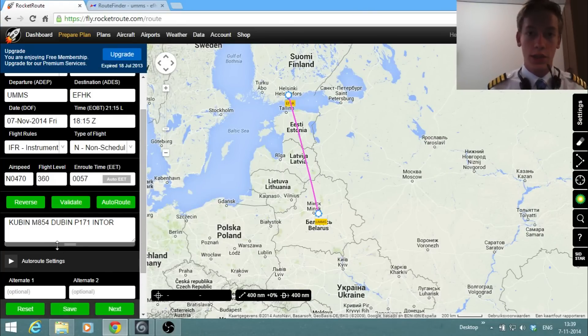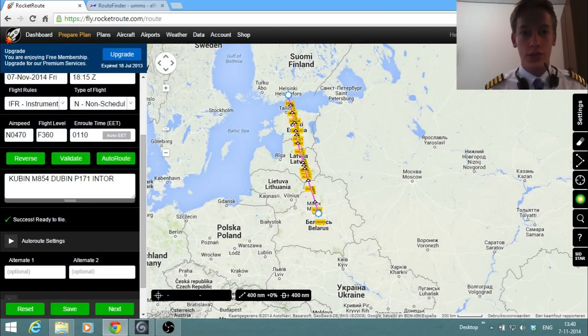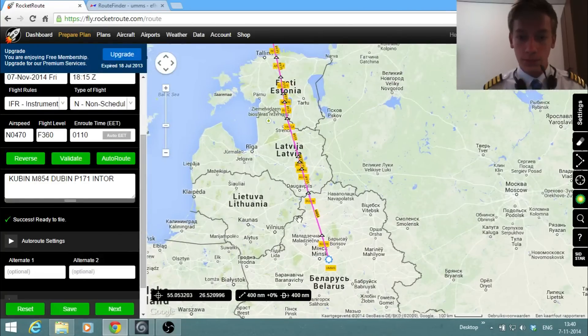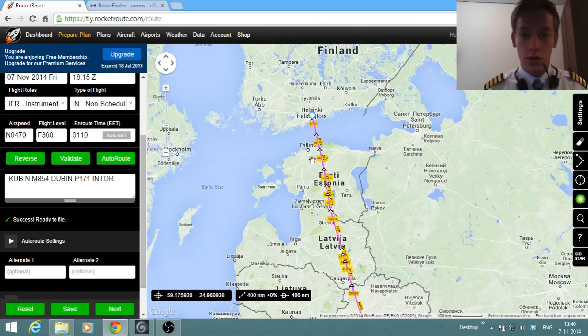RocketRoute has a validate button — similar to Professional Flight Planner X — which validates your route and makes sure you're not violating any rules in European airspace. After pasting in the route from RouteFinder and hitting validate, it says Success — Ready to file. So the route is accepted. As you can see, it's very nice and simple: we depart out of Minsk, cross Latvia, cross Estonia, and then descend across the Baltic Sea into Helsinki.